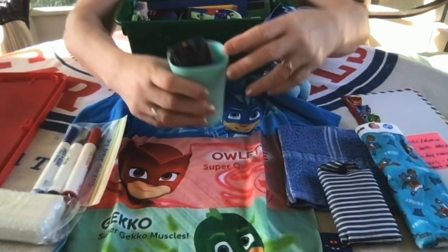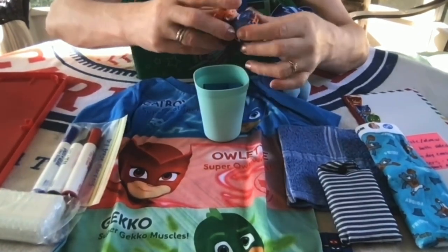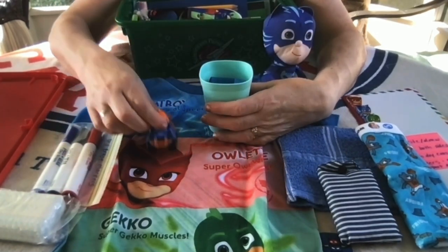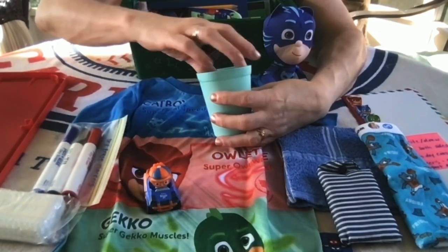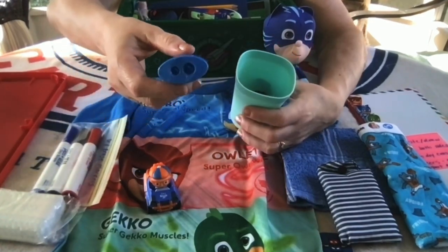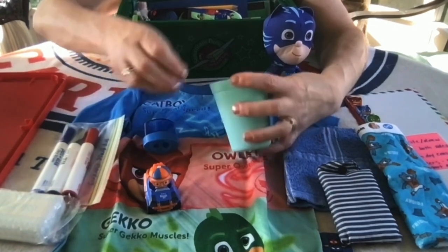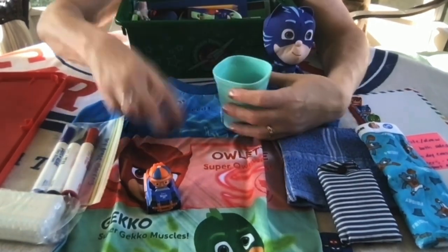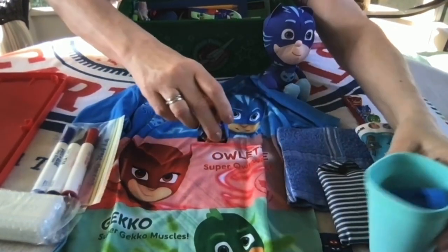Inside the box I packed a cup, and inside the cup I packed this little Blippi Mobile with a cute character in it. He has a dual pencil sharpener, and he has a bounce ball — I get those at Hobby Lobby in a multi-pack.